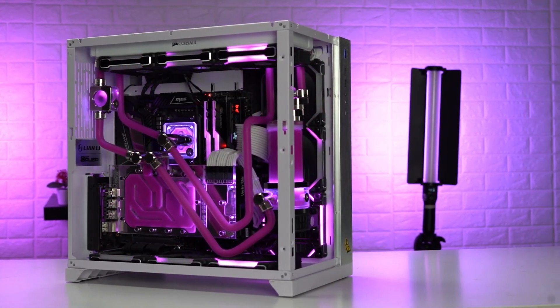So why are we making the build? First, it's obviously the client requirement. And second, because it's fun. The whole process and obviously the outcome, as you can see, is just a work of art.